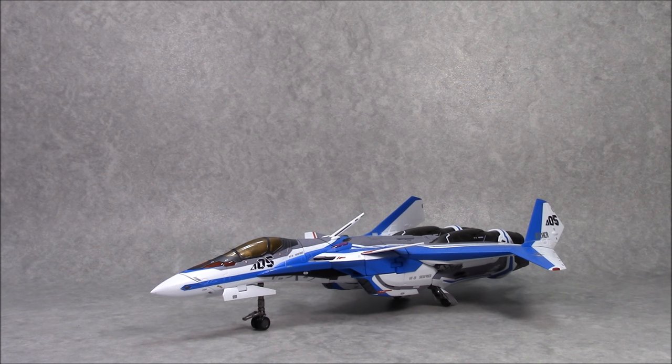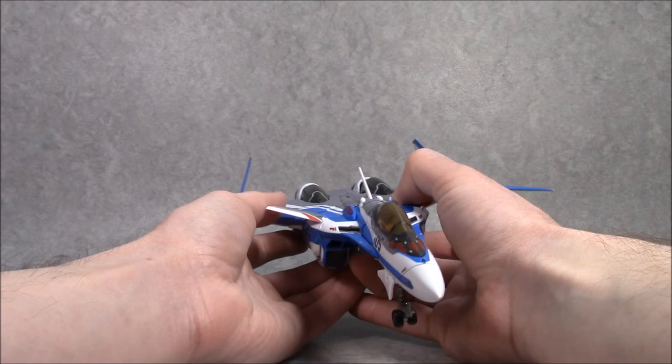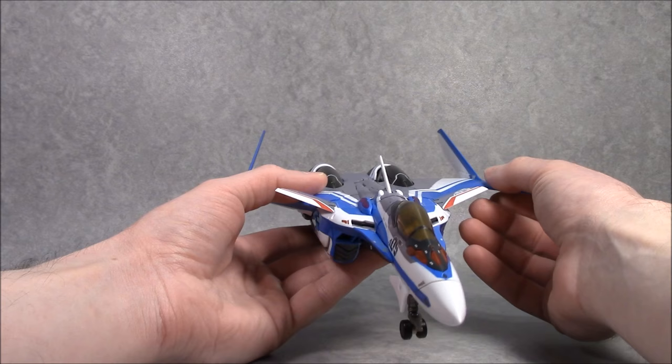This is Andrew for CollectionDX.com taking a look at the DX Chogokin VF-31 Siegfried in Hayate colors. This is the Lads and Grays from Macross Delta, and it's probably one of the best Bandai Valkyries to come out in a long time. I think they've really stepped up their game with this release.